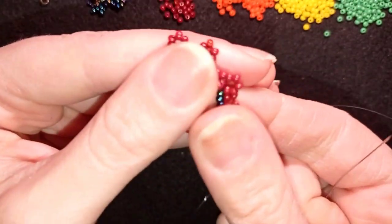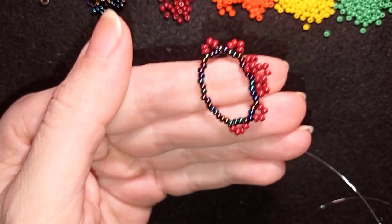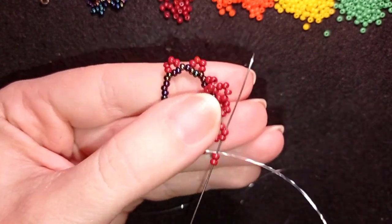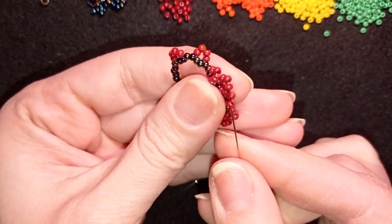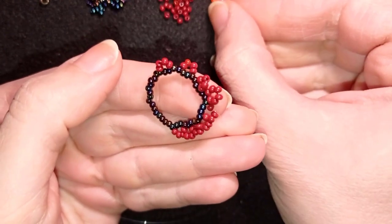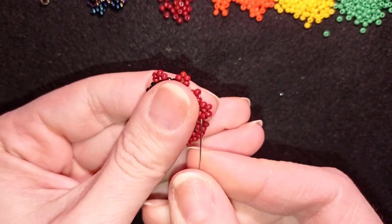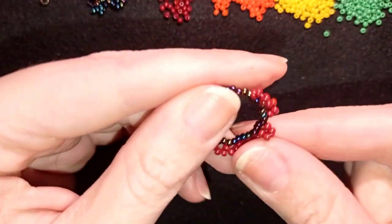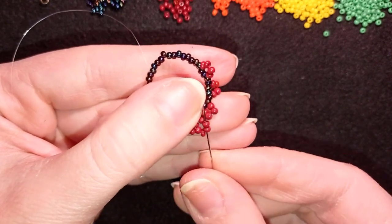Now I take two beads and go through these two beads. Again take two and go through the following two beads. Then take two and go here between this and the first two beads of the larger element — don't worry that it looks like this at this stage, we'll fix it later.